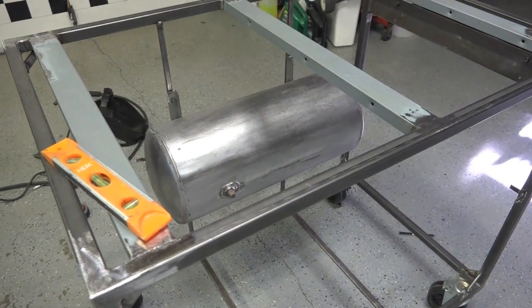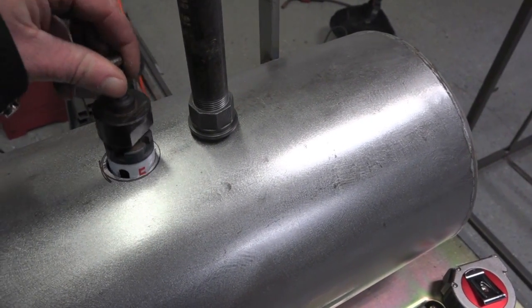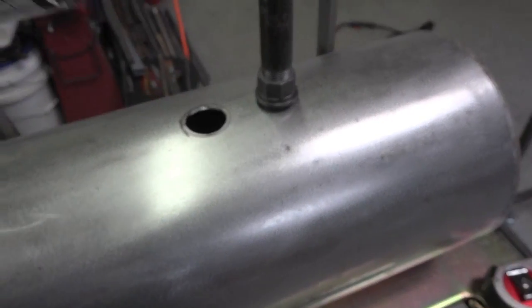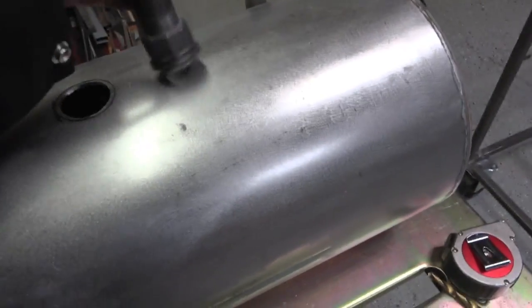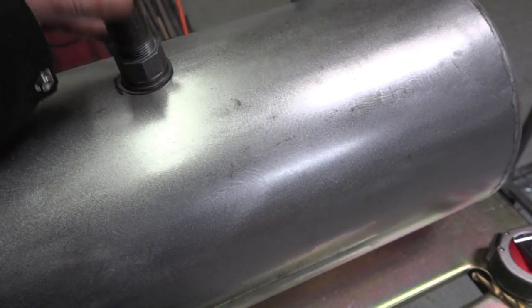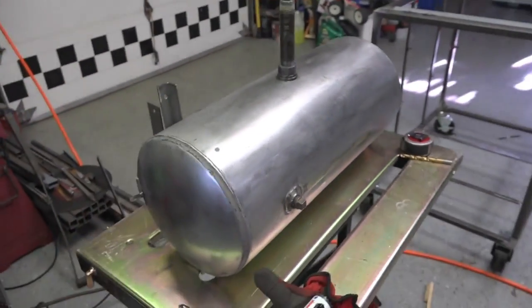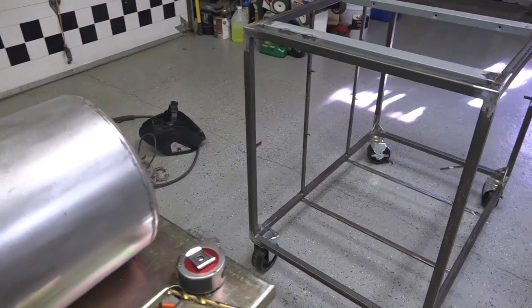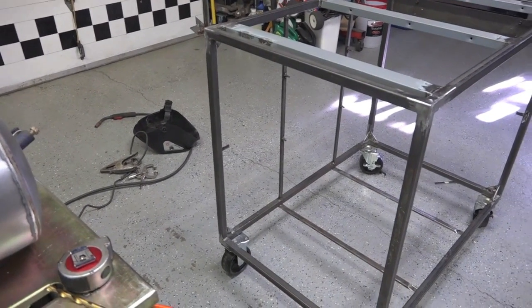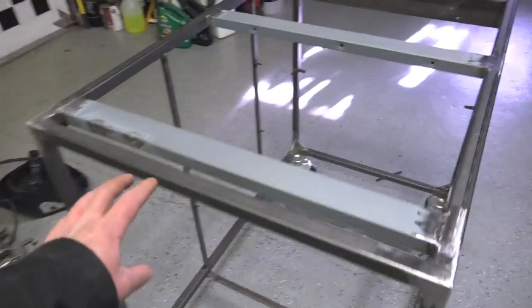We got the hole cut. I don't know exactly what size it is - maybe an inch and an eighth or inch and a quarter. We'll get that welded up, get it back in the frame, and then we'll work on the side supports that will go here and here.